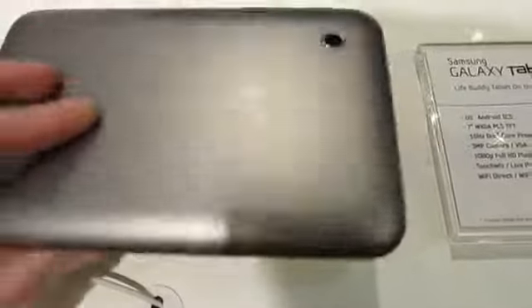There's a volume rocker and power button over in the corner, and the microSD slot and the SIM slot.